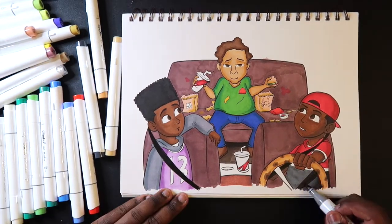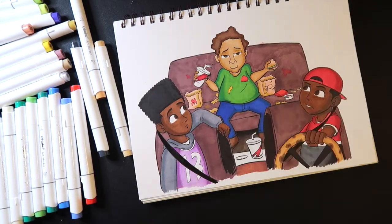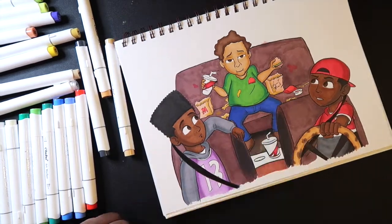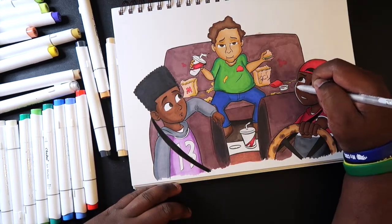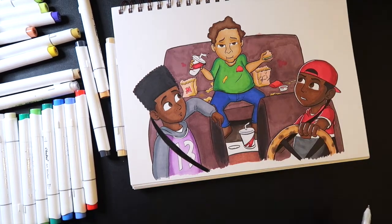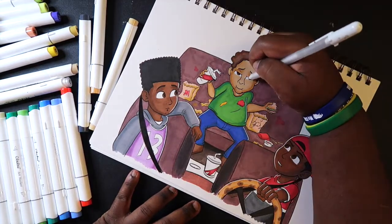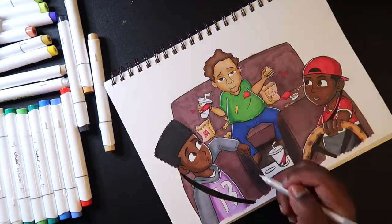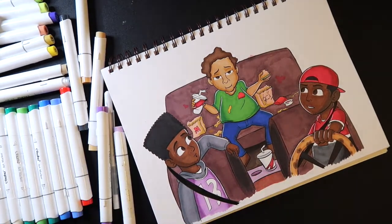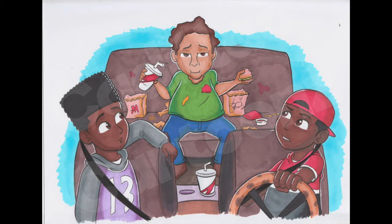For the background I wanted to go with blue. Since the majority of the drawing is mostly brown, I wanted to add an adjacent color to liven it up. Brown is a shade of orange, and the opposite of orange is blue, and the opposite of dark is light — so I went with a light blue for the background. It just makes sense and helps brighten up the whole piece.